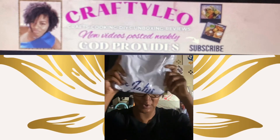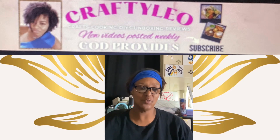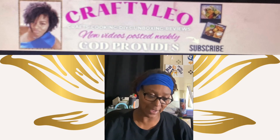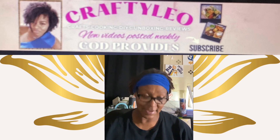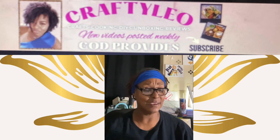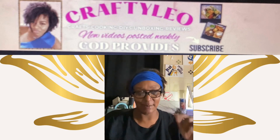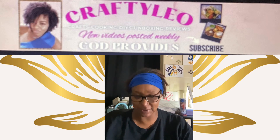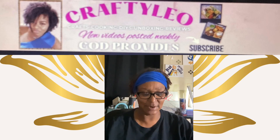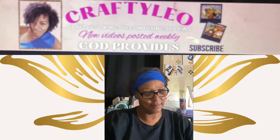First we are going to work on opening this. It was some time ago when I was on Crafty Leo's channel and she had a giveaway — it was like for the whole week. It was in our October challenge that we did, and I won a shirt. I'm going to go ahead and open it up and we are going to see what it looks like.